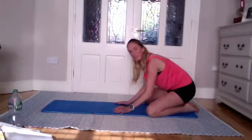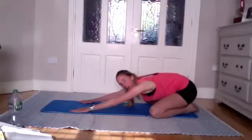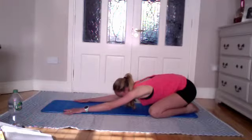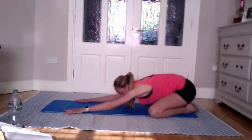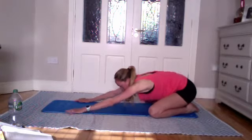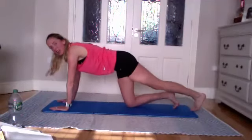Slowly coming back into shell stretch. Wide with the legs, coming onto your heels, reaching those fingers away — nice long arms, stretching out the arms and getting a good stretch on the lats. Gently rock side to side for a deeper stretch over the arms.